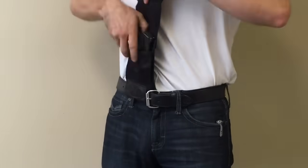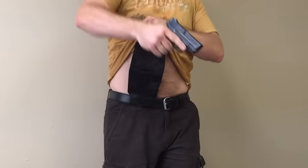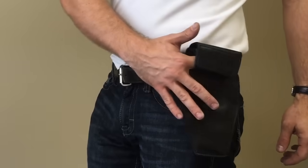With any holster, speed is important, whether you have a .40, a revolver, a .380, a double stack, whether you're wearing shorts or if you're dressed up, the Urban Carry is anything but slow. You can carry the holster on your hip, your appendix, cross draw, or wherever you feel it's most comfortable.